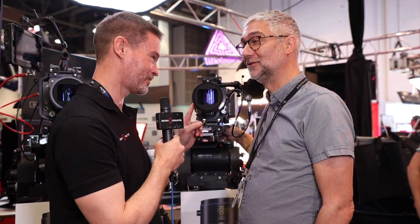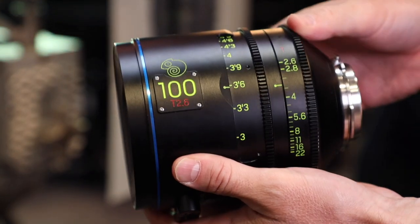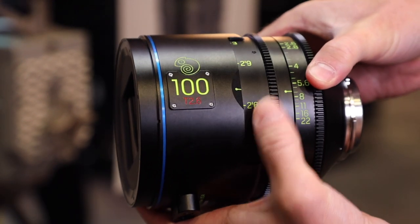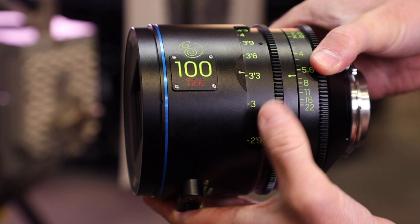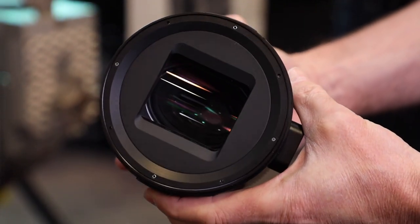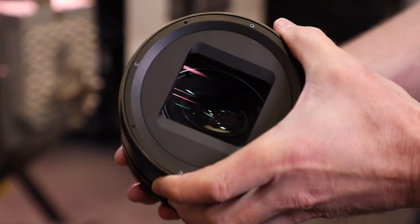Hi, it's Matt here for NewShooter.com at NAB 2019, and I'm with Nick from Caldwell and Chemical Wedding. We have some new lenses designed by Brian Caldwell — a new company called Caldwell. These are anamorphic lenses with a very interesting design, and they follow a new way of thinking about anamorphic lenses, looking at full-frame cameras.